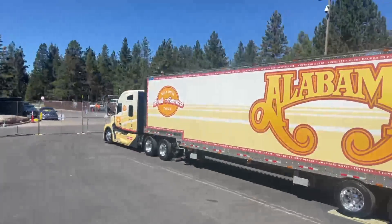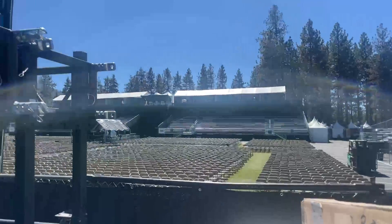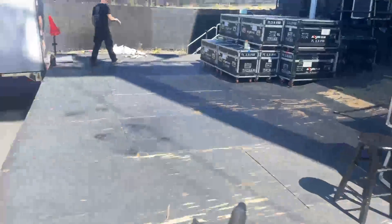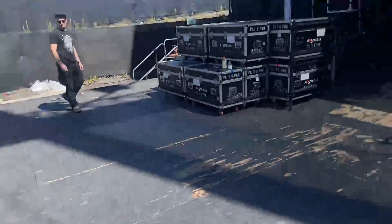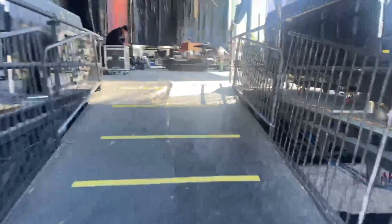All right folks, we are here in Lake Tahoe. The truck is doing a show tonight — there's the venue, it's a really cool venue. Beautiful truck. I promised I would be doing more videos, so I'm going to be doing more videos.